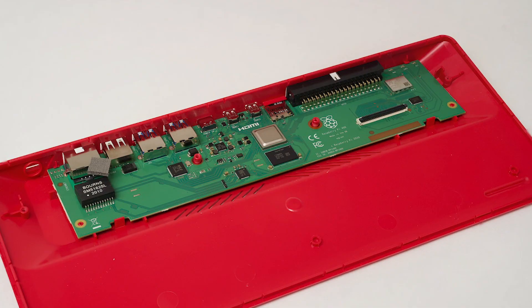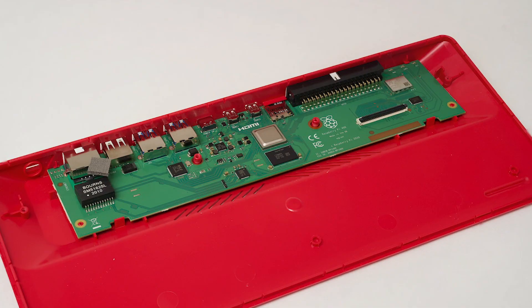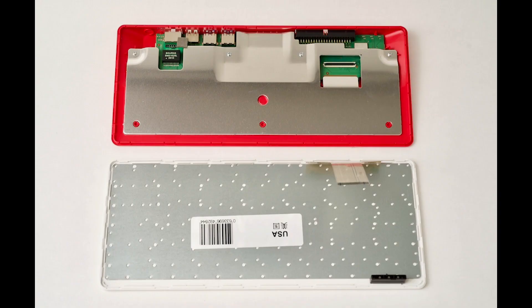This new PCB for the Pi has three disadvantages. First, it lacks an audio jack, and second and more importantly, it does not have an inward-facing USB port. This means that you cannot integrate an SSD into the case and connect it to the Pi internally.